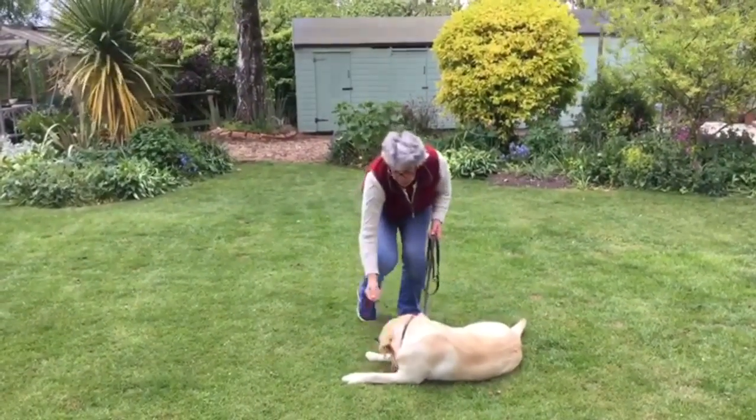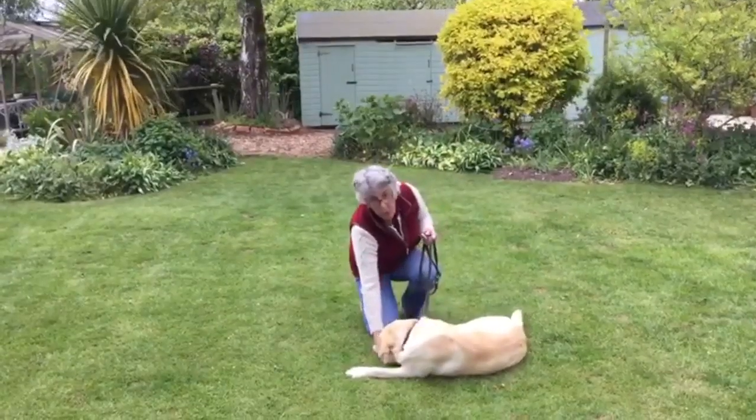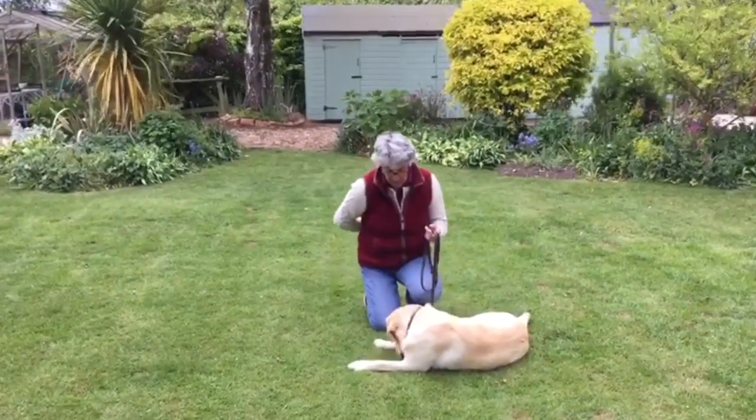If you've got a small dog or a young puppy, you might want to do this on the floor in a kneeling position.